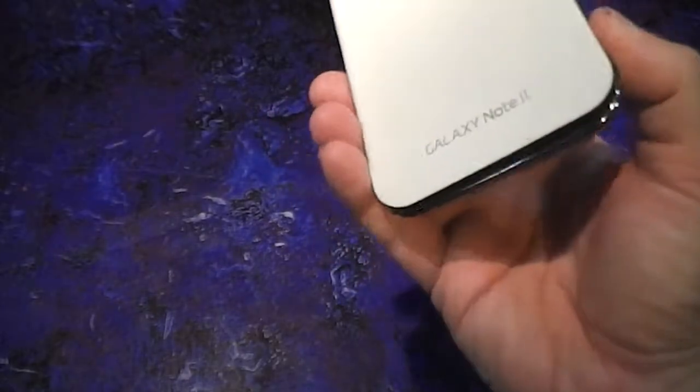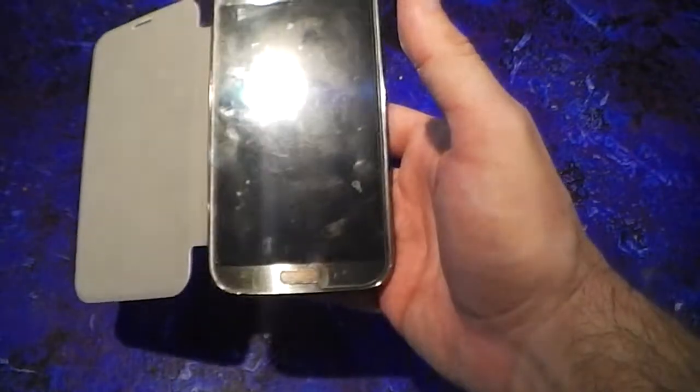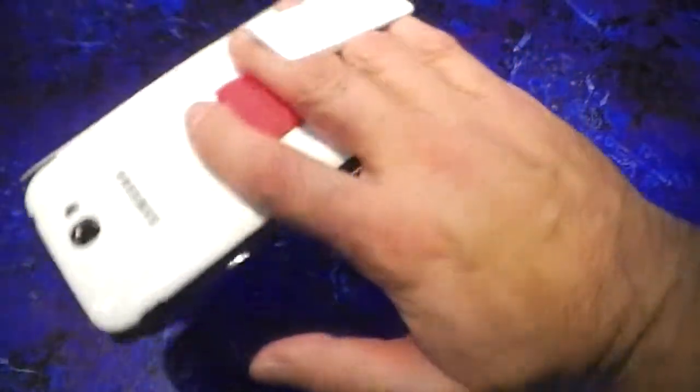Since it flips open to the left like a book, if you're a righty, you can use it pretty much as normal. You have full range with your thumb, you're not going to drop it, the kickstand works in both directions. You just have this little flap hanging around. It's not as easy to hit the volume control rocker with one hand, because this thing's in the way.